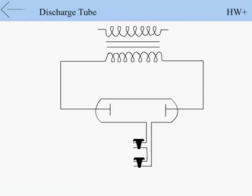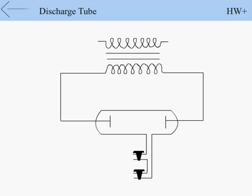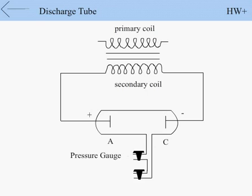In this frame, the experimental setup to study the discharge phenomena is shown. It consists of a glass tube which is 50 cm long and its diameter is 5 cm. Two electrodes A called anode and C called cathode are connected to the secondary coil. The discharge tube is connected with a pressure gauge to measure the pressure inside the tube, and a vacuum pump to reduce the pressure inside the tube.